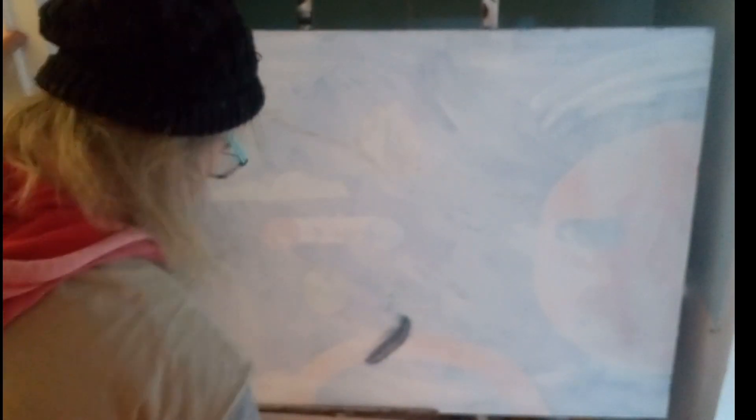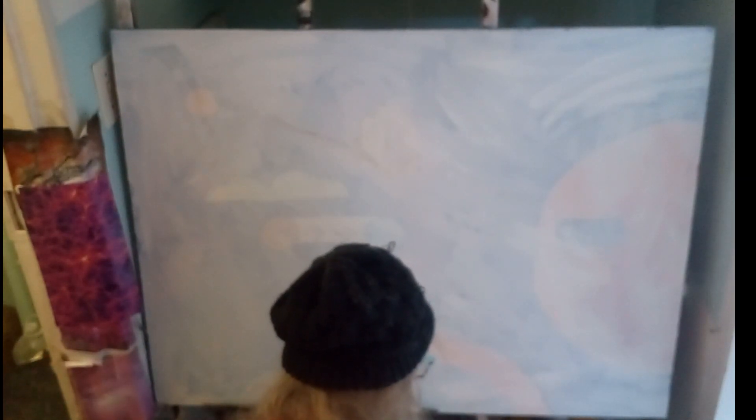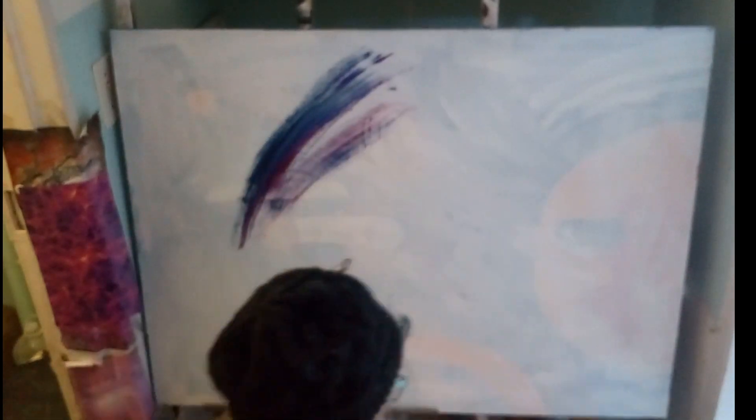Another day of painting has arrived and blank canvas number eight sits before me. First of all, I just want to apologize for the resolution in the video on the first two or three minutes — it's slightly out of focus and I will certainly look into that in the future.